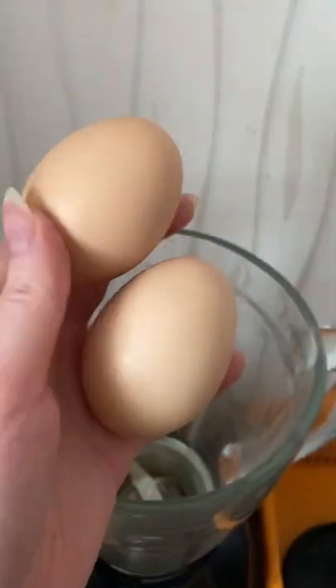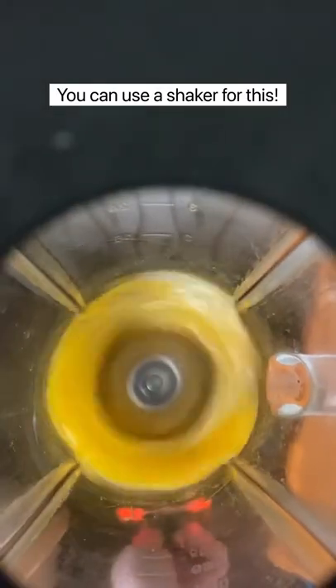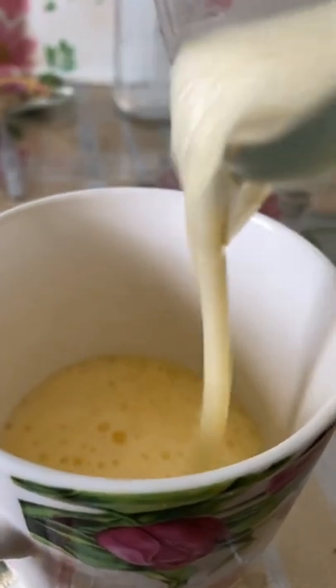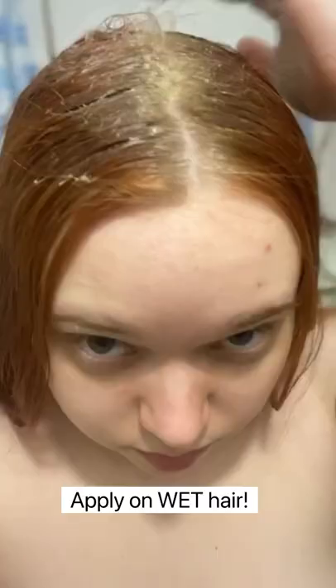I didn't wash my hair for a week because I wanted to test out this method of washing hair with eggs. I just took two eggs and blended them for easier application. I did not add any water to it or soap or anything like that. Then I massaged it into my scalp and oily, oily roots.